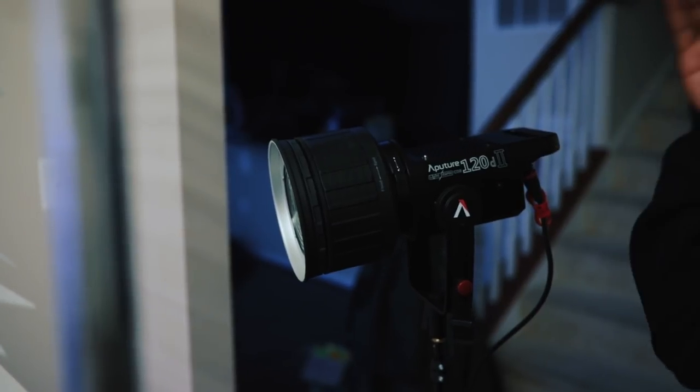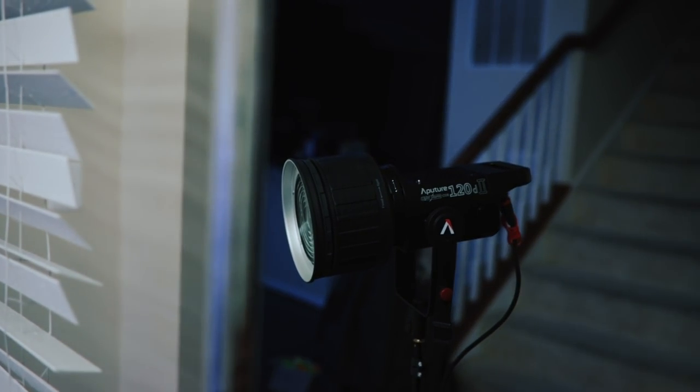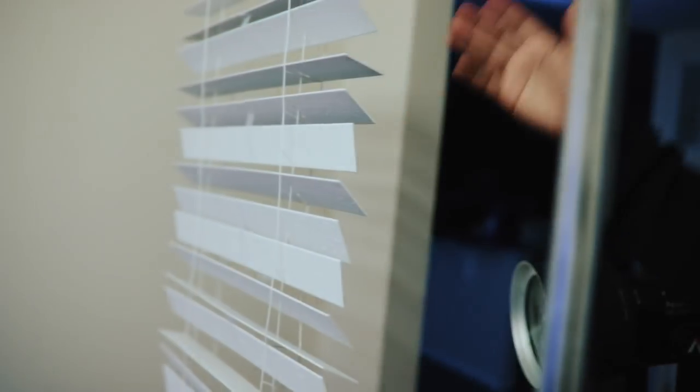The lighting breakdown for this scene: we're using the Aputure 120D Mark II again, but this time with the Fresnel 2X, which is Aputure's latest Fresnel mount for the 120D and compatible with pretty much any Bowens mount light. Basically this helps us focus the light — spin it to get a more accurate beam, or go to flood to spread it wider. We're shooting this through the blinds I got from Lowe's, giving us an effect like light coming through a window.